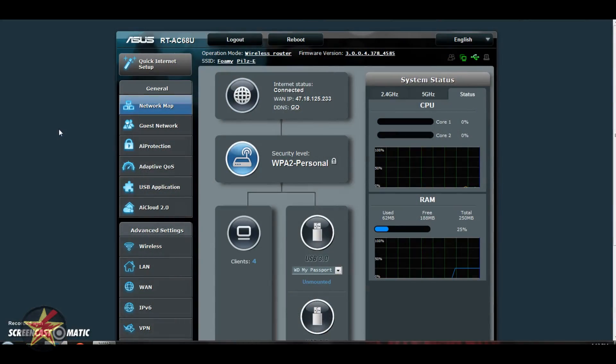Here we're looking at the web UI when you first log into the ASUS router. Currently we are under General Settings, Network Mapping. Here you can see your connection status and your WAN IP address. We're also under the wireless area where you can see the security level, and you could select system status for 2.4GHz and 5GHz spectrum to see what they're doing. If we look here, you can see both CPU cores on the router and see how they're performing, as well as a little status chart and a RAM usage chart.